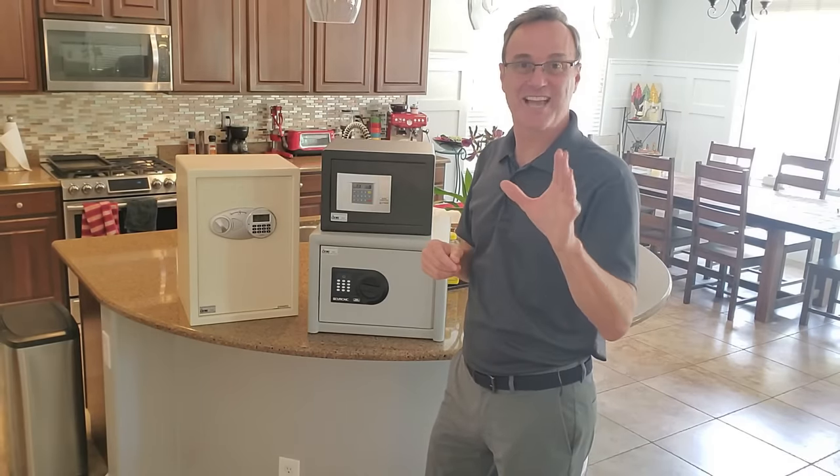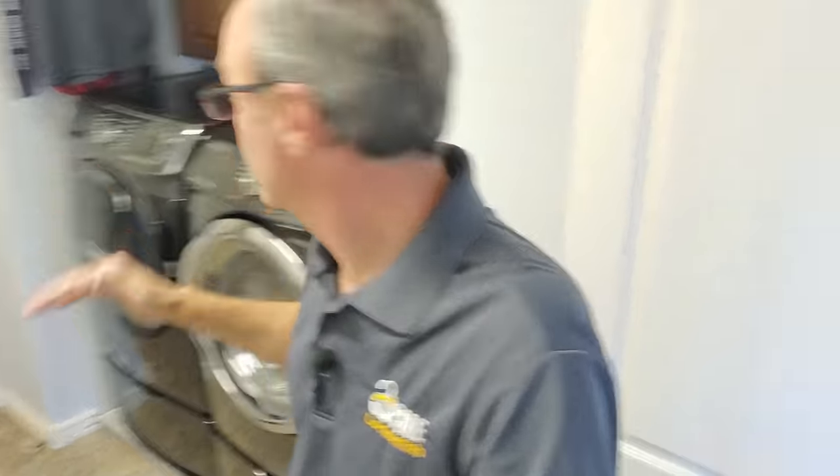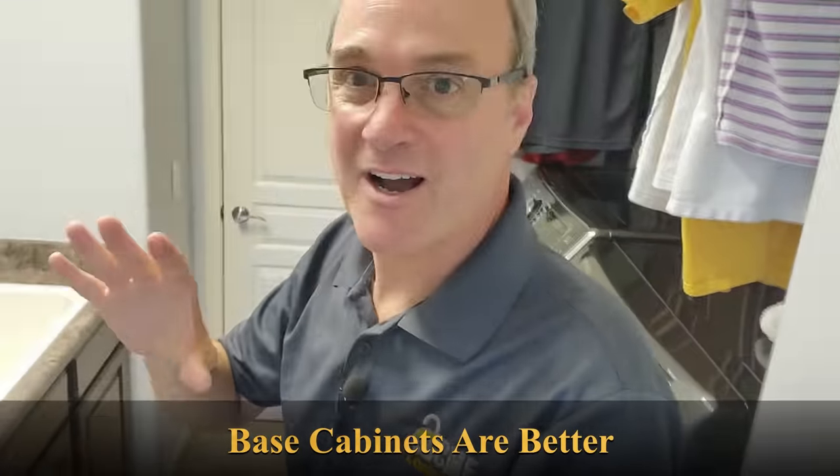Let's get started with my second favorite place to hide a safe in a home — the laundry room. It's a room that never gets tossed. It's not my favorite place; I'm saving that for the end. But this is my second favorite. Laundry rooms have cabinets and sometimes base cabinets where you can put small safes, and you can secure them to the back or floor of the cabinet.